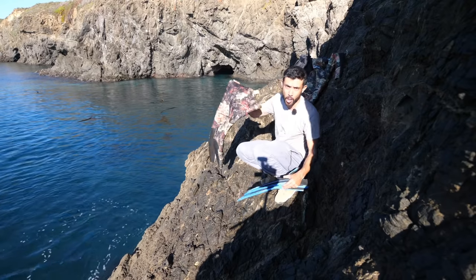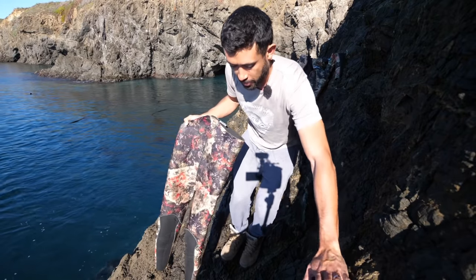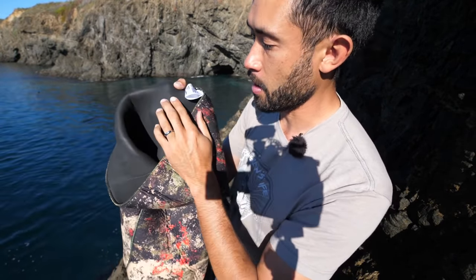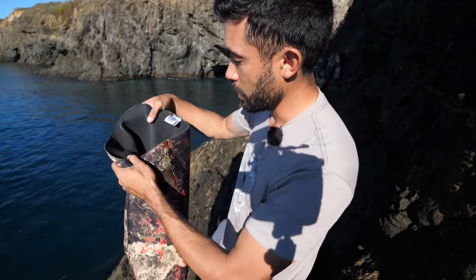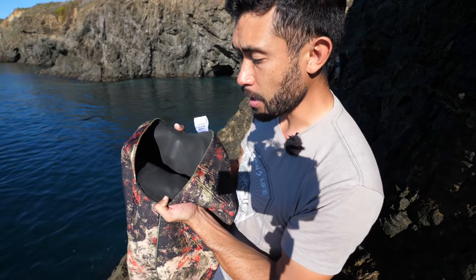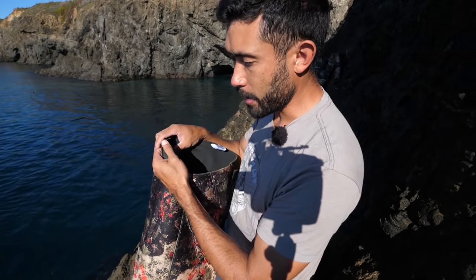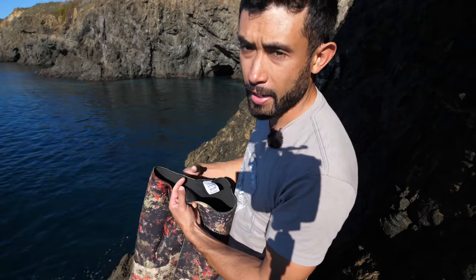Today I've also got this open cell wetsuit. Last time I was using a closed cell neoprene scuba suit. The difference is inside here it's open cell, so there's no protective layer on it. This will stick to your skin really tight, keep you nice and warm, and keep you dry too if you get a good fitting one. The only difficult thing about these types of wetsuits is that they're really sticky, so in order to put it on, mix some water with hair conditioner, get it all wet and lubricated inside, then you can slip right on. Or you can just use salt water — get it wet and you'll slip right in.